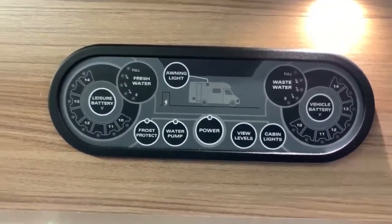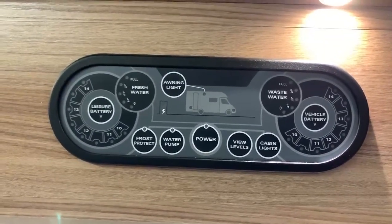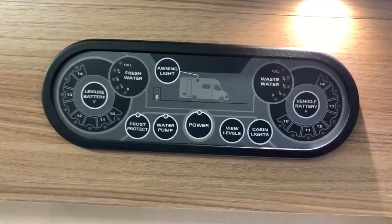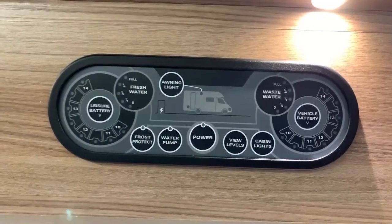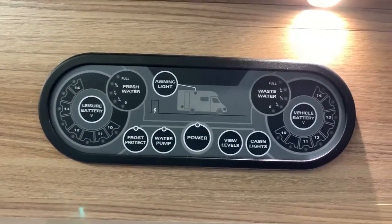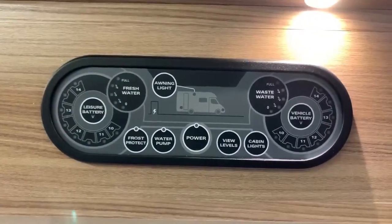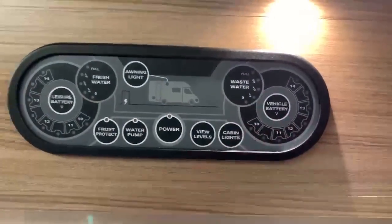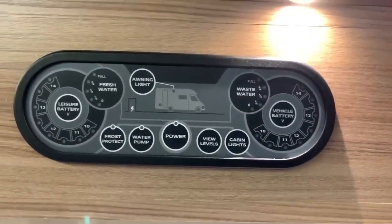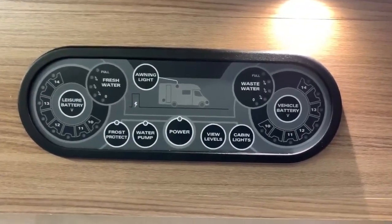This control panel is very easy to use and I'm going to explain the basic functions and some good use case scenarios for certain features. The first thing to mention is that this control panel times itself out to turn off all the lights, so that at night time you don't have anything annoying and bright shining away in the corner of the motorhome.